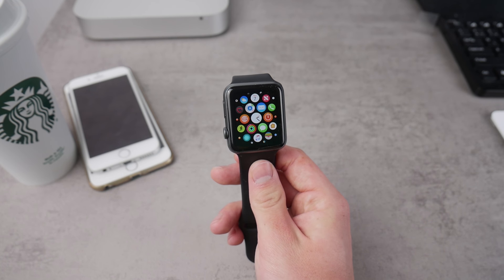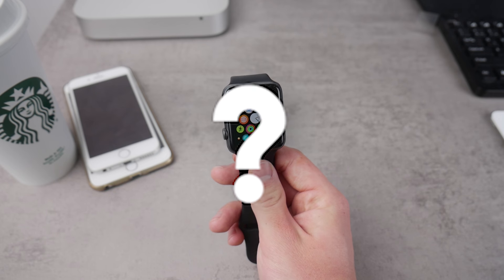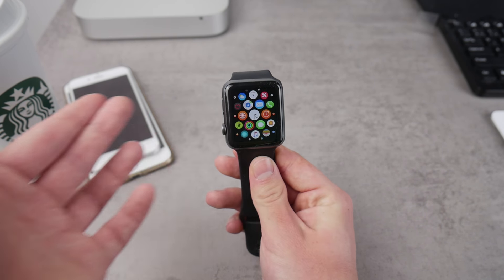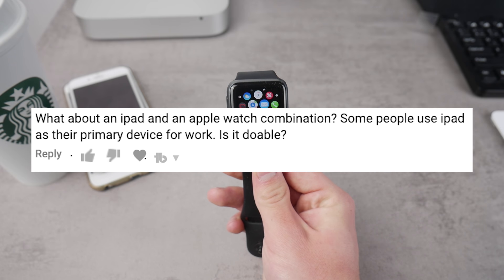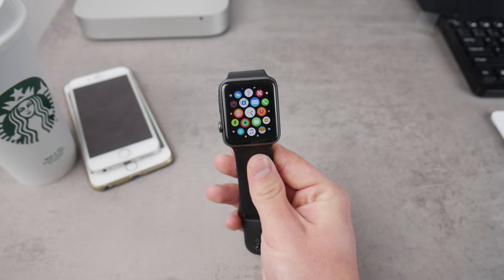What's going on everybody — this time we have another episode of Thursday Questions on the Apple Fox channel. This time I want to talk about a question that appeared in the comment section under one of my videos: it was about the iPad and whether you can connect the Apple Watch to the iPad. Let's begin.